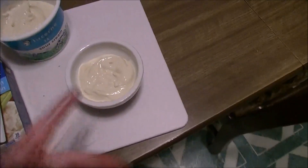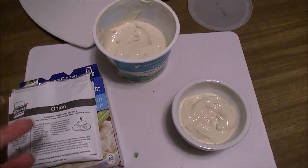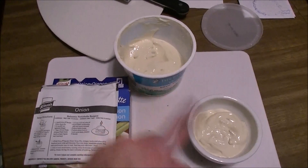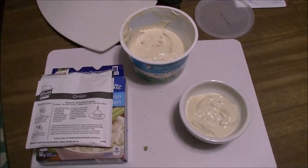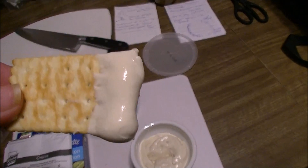Let it sit for like 10-15 minutes so that the onion has a chance to rehydrate — it'll thicken up. Then you put it in a serving dish. Seriously, two ingredients: one packet, one container. Quick, easy side dip right there. It's a good dip, enjoy!